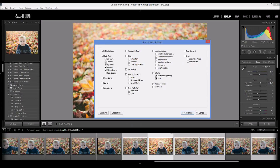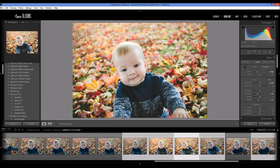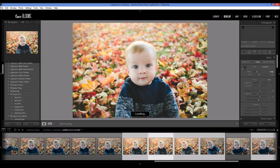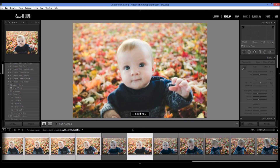So after you're done, just go ahead and click Synchronize. Lightroom will work and make all of the same changes to these photos — it might take a few minutes depending on your computer. You can see that this one changed, and this one is just like this one and this one as well. Now they're all caught up to speed.